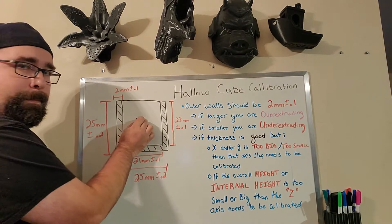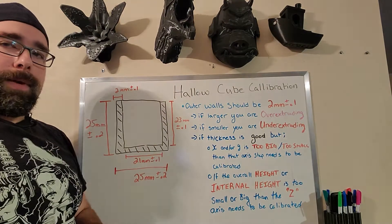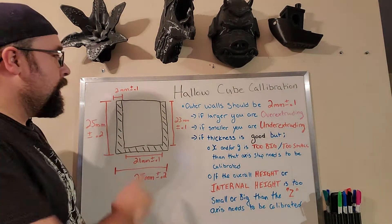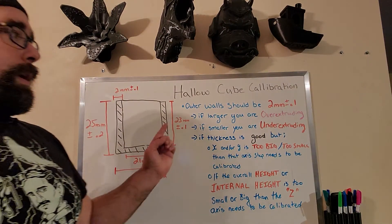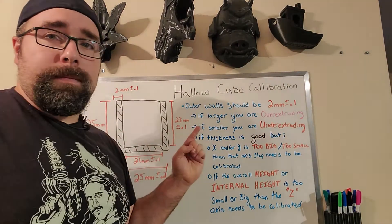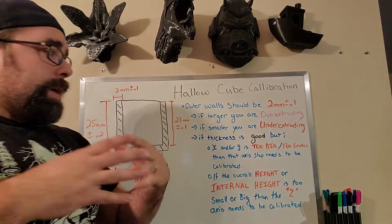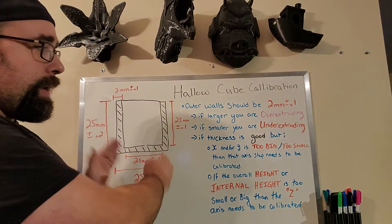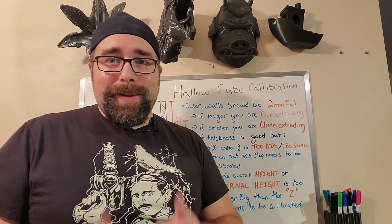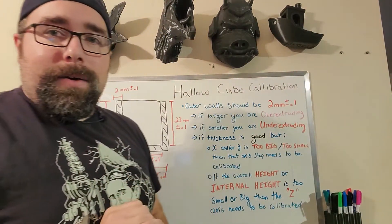Looking straight down the center, you can see that we have this cross-section here — we've cut away so you can see what we're looking at. What we are really focusing on are these 2mm walls, which need to be plus or minus 0.1mm. If you are larger, you are over-extruding. If you are smaller, you are under-extruding. If the thickness is good but the X or Y is too big or too small on the outer side, that means your stepper motor calibration is out in X and Y — you can go back and check our last video on the 20mm cube for all the details on that.